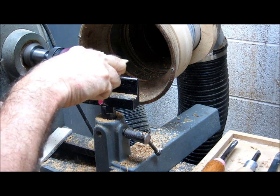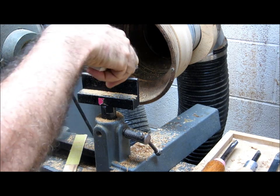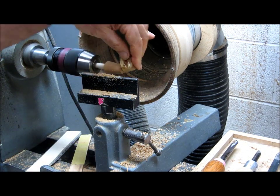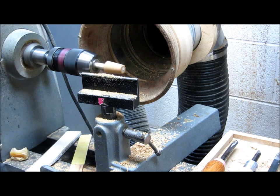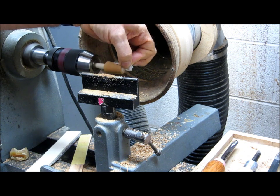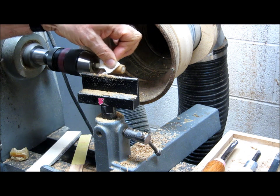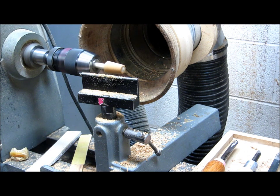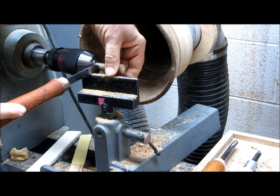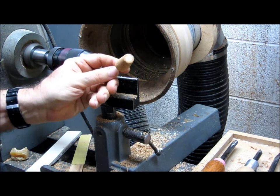Take some 80 grit sandpaper to flatten the surface, then some 150 grit to round over the corners a little bit. Take some beeswax and apply it to the surface, then use a cloth with some pressure to melt the wax into the cork. The wax will prevent red wine from staining the cork and it also seals any little imperfections in the cork. Then I'll take a thin parting tool and part it off with about a half to three-quarters of an inch of shaft sticking out. And that's the finished wine cork.